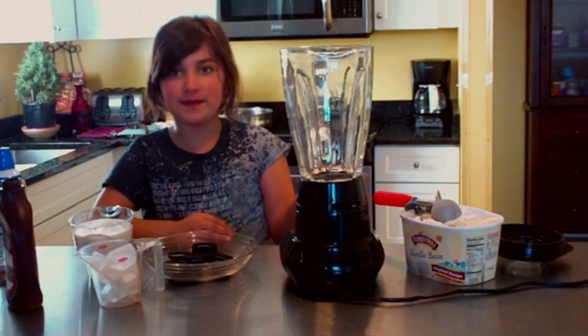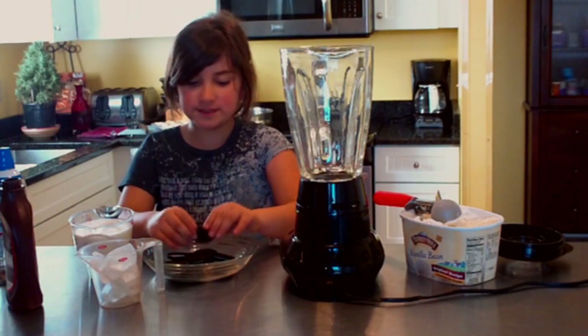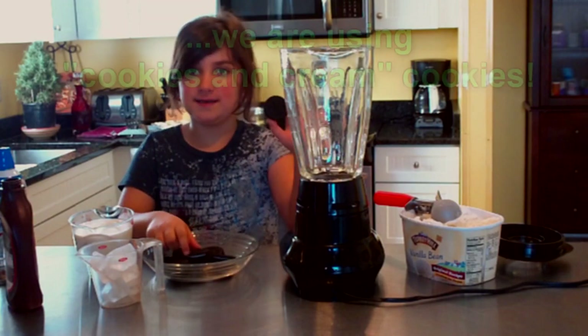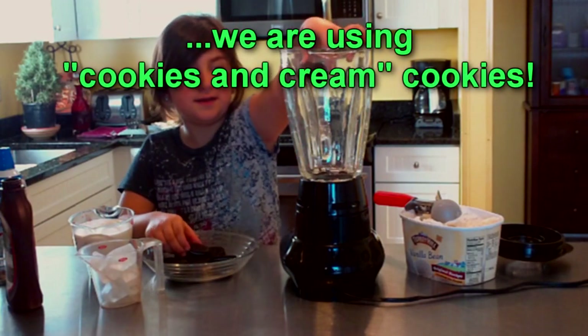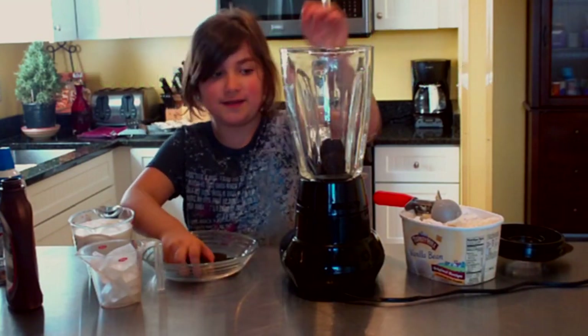Today we are going to be making a cookies and cream smoothie. First you would take a cookie and put it in a blender — actually, you would take 10 cookies and put them in a blender.